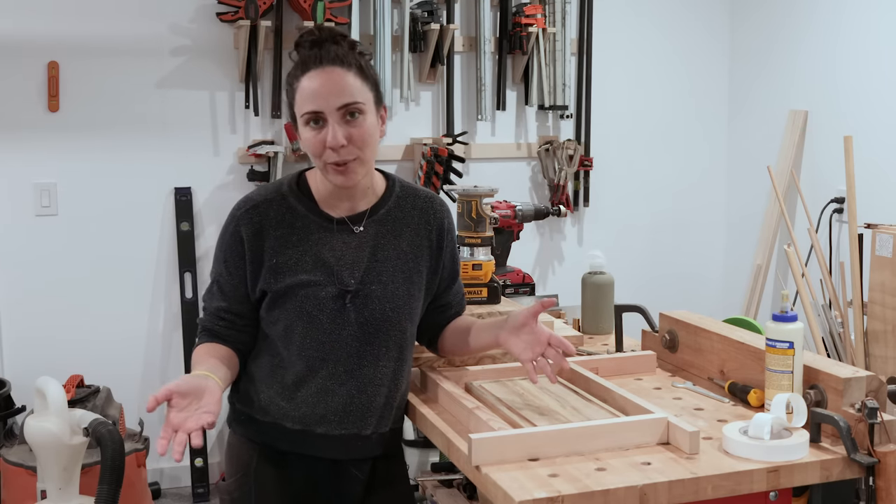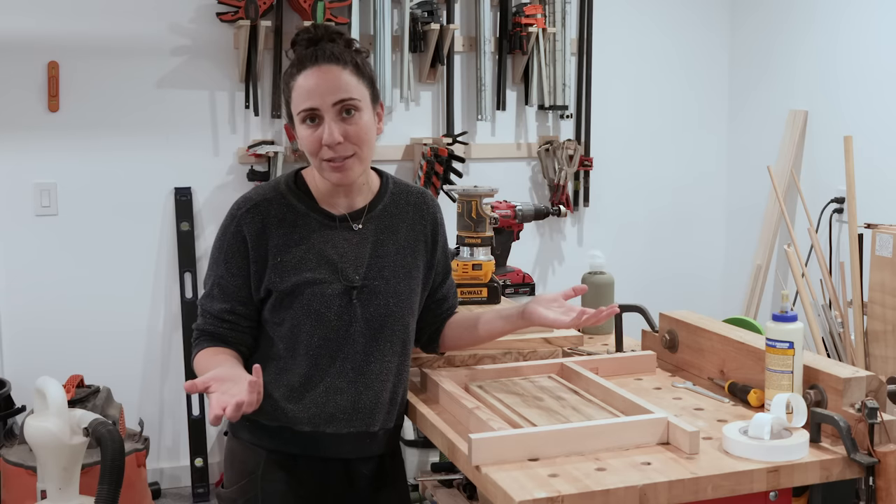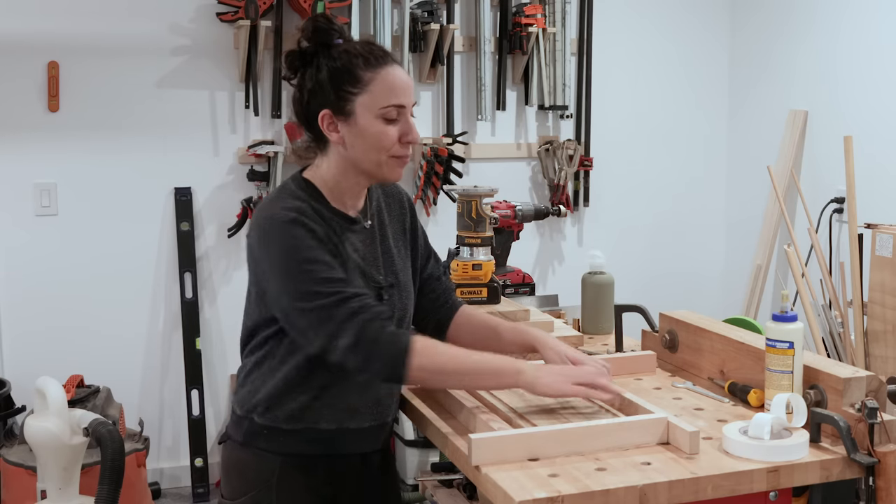But if you plan on batching out boards or making a lot of boards in the future, it might make more sense to make a more permanent jig. So let's do that now.